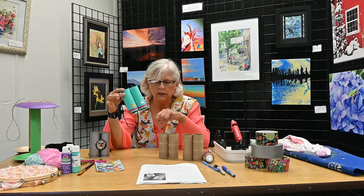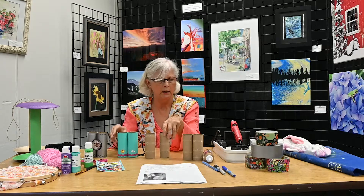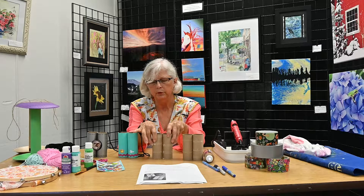In this case I took two tubes, grabbed some paint, painted them, and then I ran a bead of glue down the length. Then it was just a matter of putting them together and letting them sit and dry.